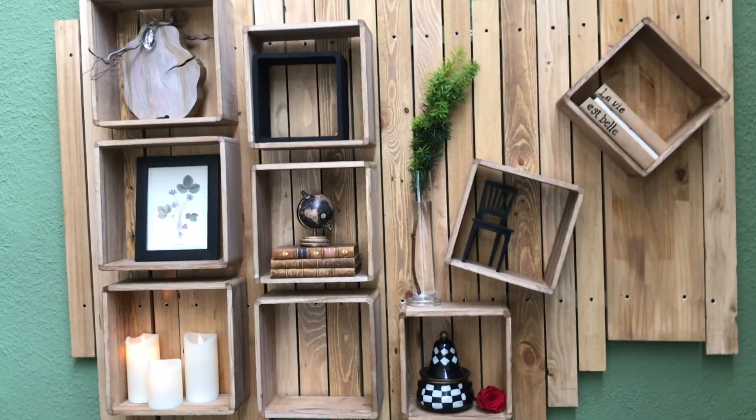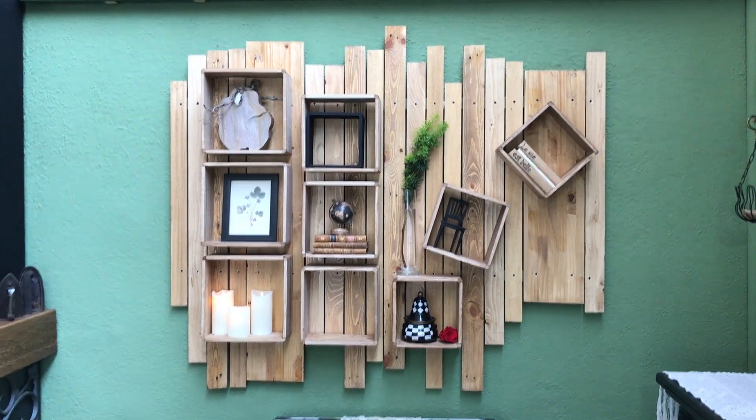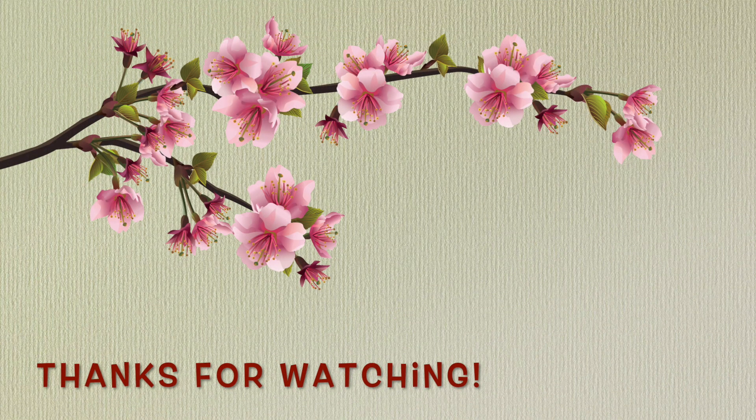If you want more inspired flips, hit the playlist challenge link in my description box. If you want more of my DIYs, click the DIY playlist icon appearing on the screen right here. Thank you so very much for watching — see you soon again in my next one. Until then, take care, bye!